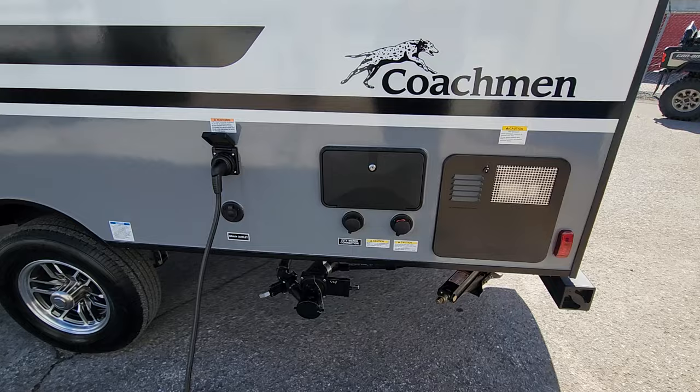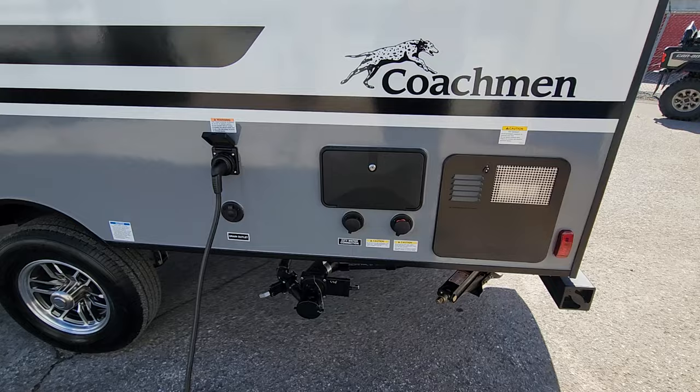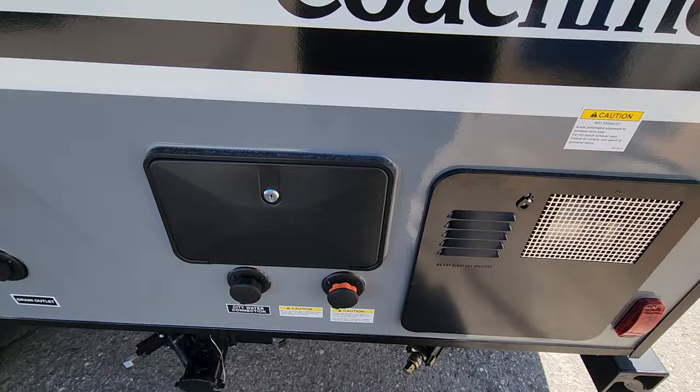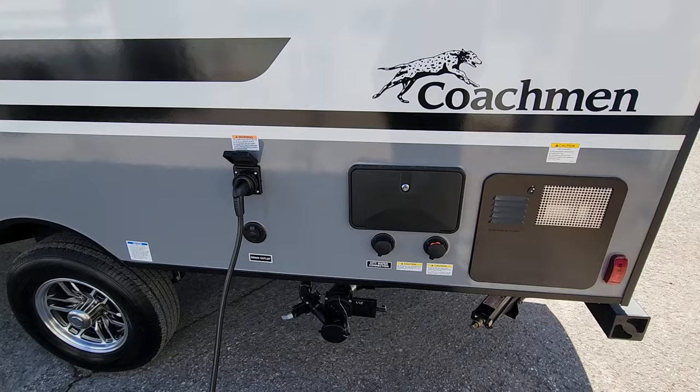We've got four oversized jacks on all four corners. The hot water tank is a six-gallon propane and electric option — run both and you'll get about 18 gallons per hour. You've got a hot and cold outdoor shower here with a nice long wand, great for rinsing off after the beach, washing a dog, or an actual outdoor shower if you have some privacy. You also have your black tank flush, which lets you clean out the black tank when hooked up to sewer, keeping deodorant use down and ensuring your sensors read accurately.